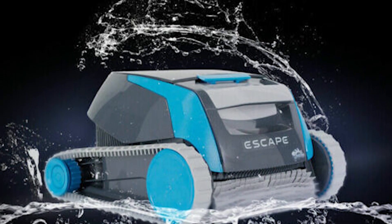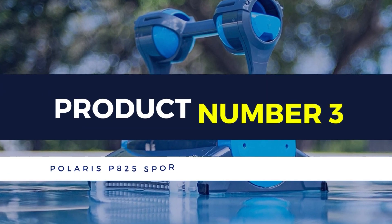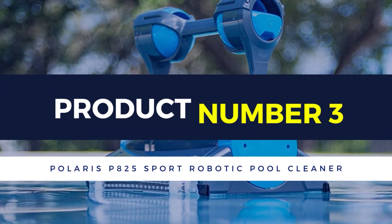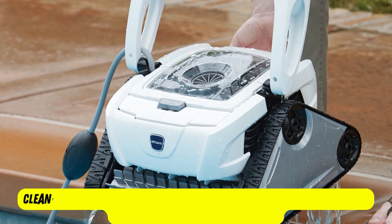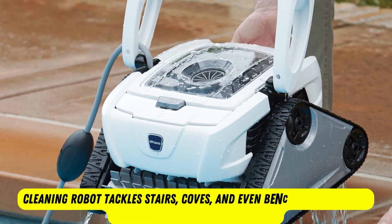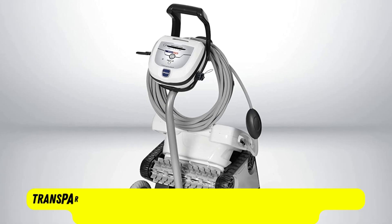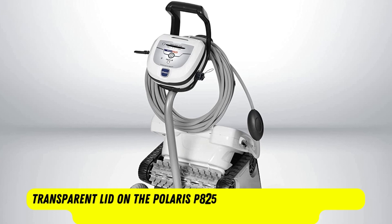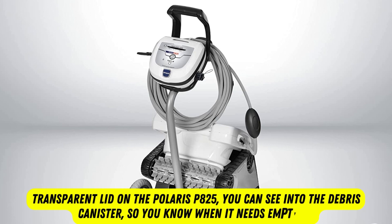Product number 3: Polaris P825 Sport Robotic Pool Cleaner. The Polaris P825 Sport has unique triangular treads that enable it to clean just about every surface in your in-ground pool. This cleaning robot tackles stairs, curves, and even benches with ease, and it even scrubs down the waterline. Designed for in-ground pools up to 40 feet, it uses Polaris Cyclonic Vacuum Technology to capture debris without losing suction power.